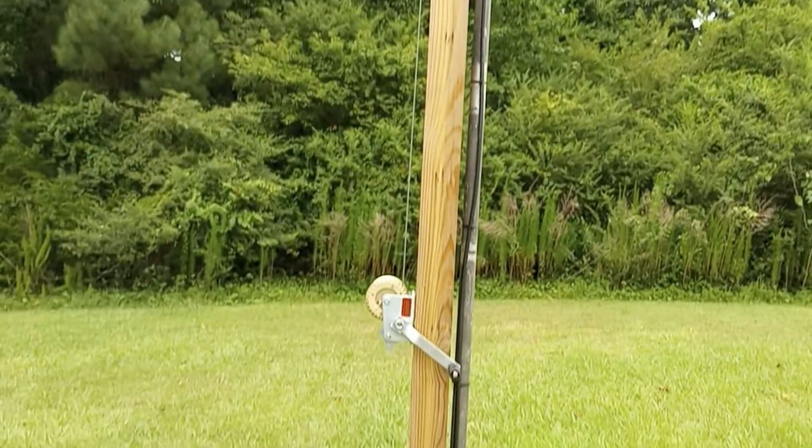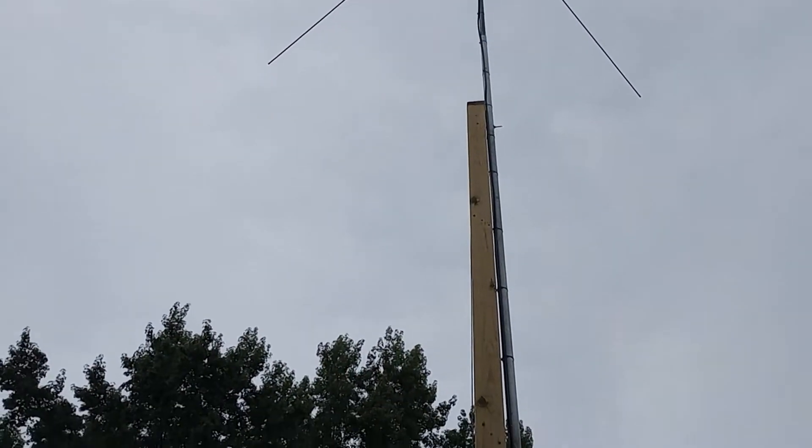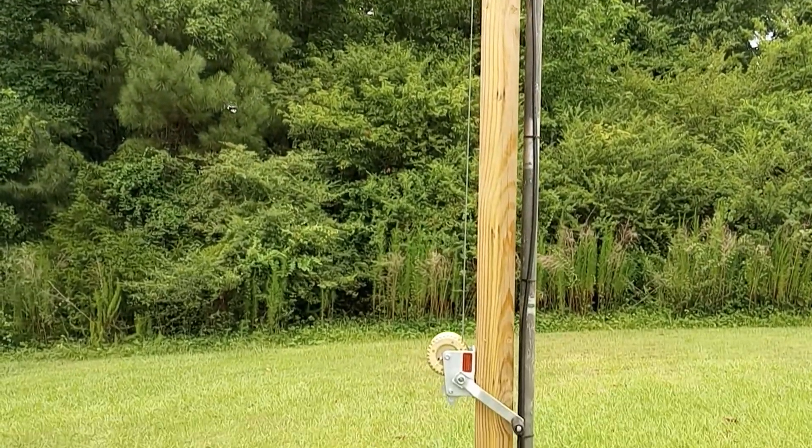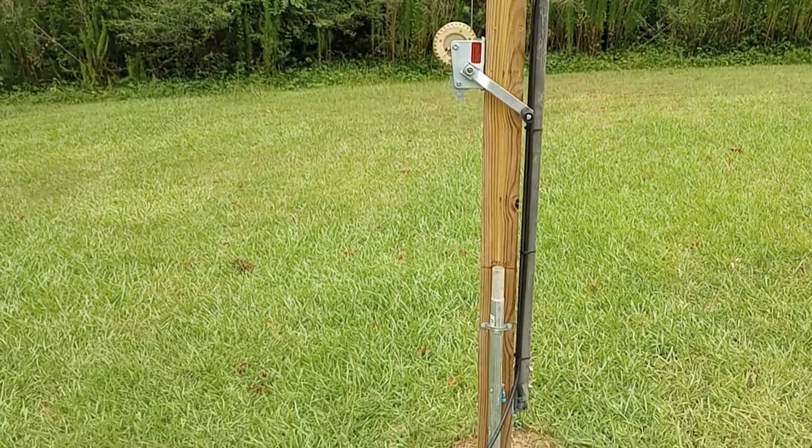It doesn't flex much — it does flex a little bit up at the top, and that's something I've got to work on. But as far as any kind of movement or chance of falling, this thing is rock solid. There's a 2-inch pipe, but it's double-sleeved — there's a piece of 2-inch and either 1-inch and 7/8 or 1-inch and 3/4 inside of it. But the joints, where they do come together, are staggered.